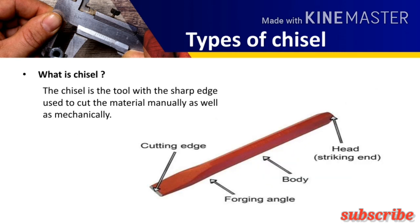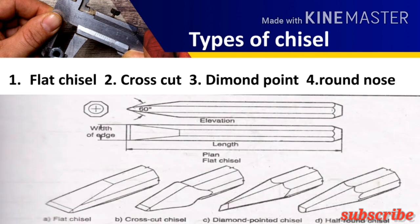Now let us see chisel and its types. What is the chisel? A chisel is a tool with a sharp edge used to cut material manually as well as mechanically. The chisel is used to remove unwanted material from the surface. The types of chisels according to cutting tip and angle of the tip are: flat chisel, cross cut chisel, diamond point chisel, and round nose chisel.